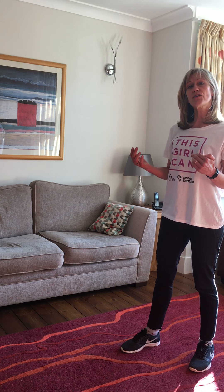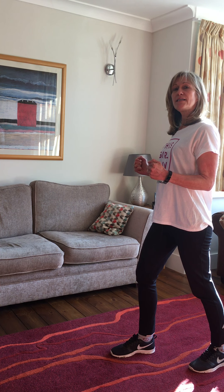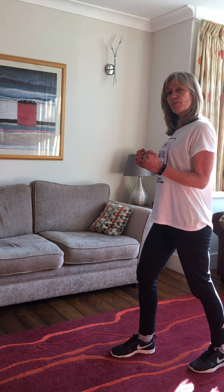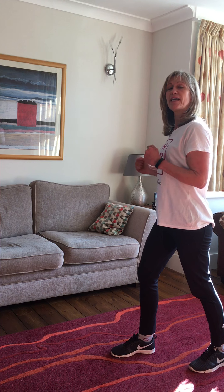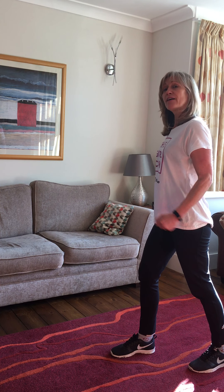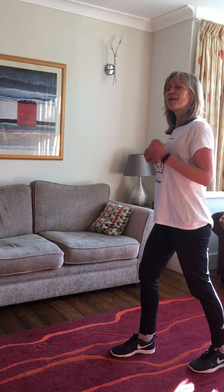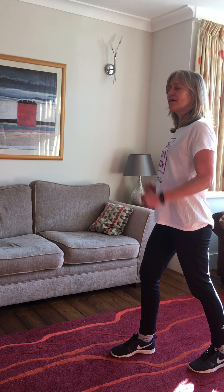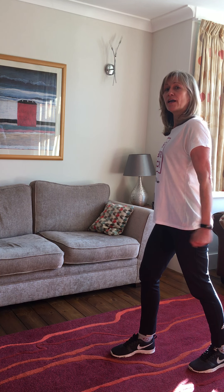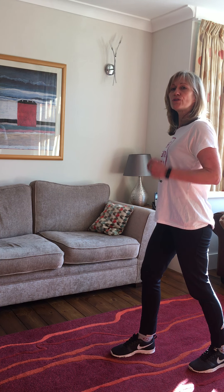We're going to start off with this first exercise. Lean slightly forward with your arms at 90 degrees, keep your elbows close to your body, and stretch your arms back. As they come back you should feel this muscle here tighten. Do that for 30 seconds — if you can't remember how to count one second, just say one elephant, two elephants, three elephants. Keep your knees nice and soft and try to relax your shoulders.